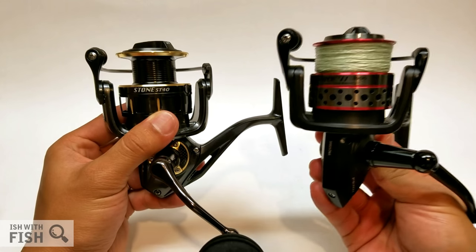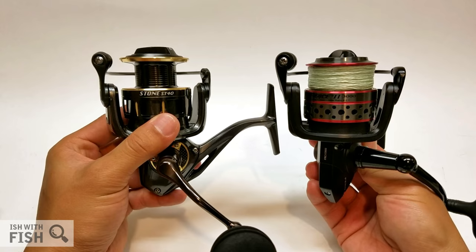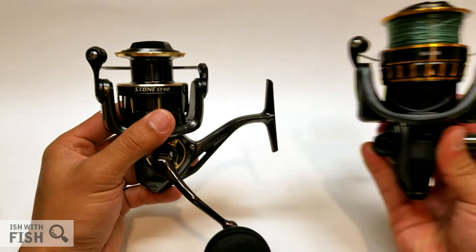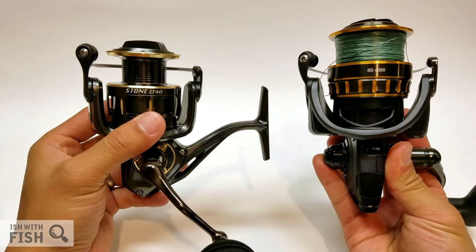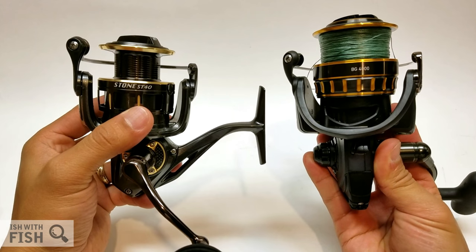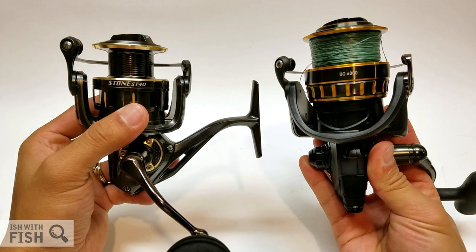Here's a Fierce II 3,000 to give you a good idea of scale, and here's the Daiwa BG 4,000 to show what a 4,000 Pistifun reel looks like against a Daiwa BG. It looks like a huge difference, but as we all know, Daiwa reels run pretty large when it comes to spinning reels.